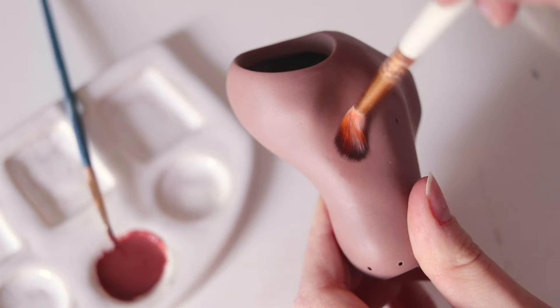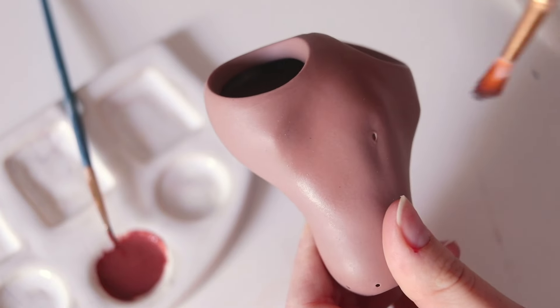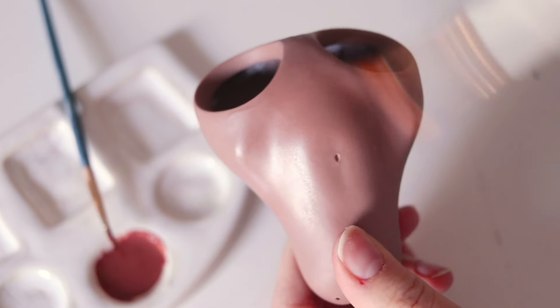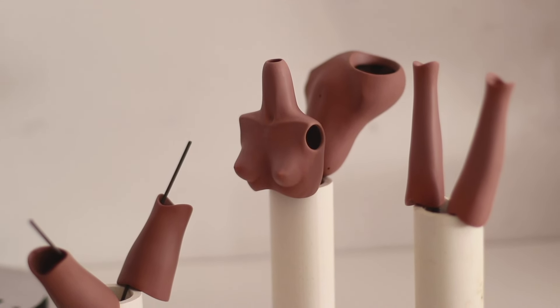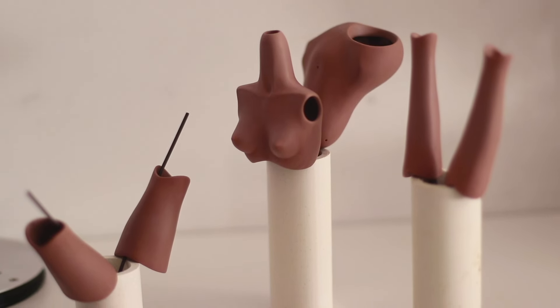The camera doesn't pick up these subtle shades, but even this first layer gives the doll more definition and accentuates its features. When all the pieces have been painted with the first layer, I leave them to dry before firing in the kiln. You will see that they lose the sheen from the oils and become matte — that means the paint has dried completely.